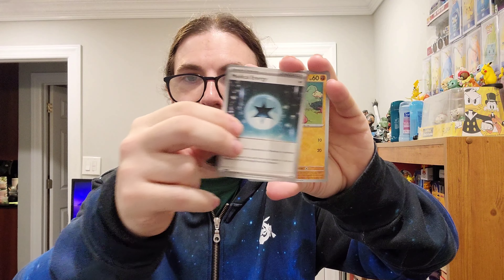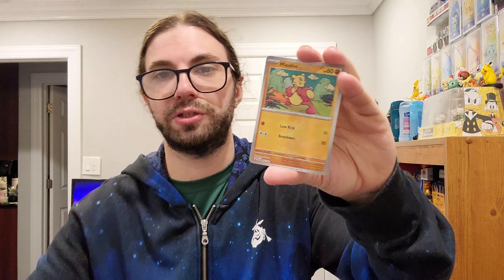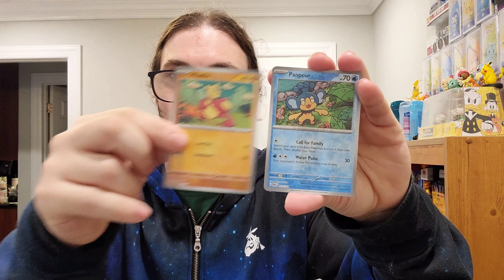This is our second to last pack. Darkness energy again - it'd be sick to get that Altaria EX, it has an amazing vault art by the way. We got another woman, zebra again - there we go! An illustration rare! Very cool, on our volcano holo which is fine. Very, very cool.